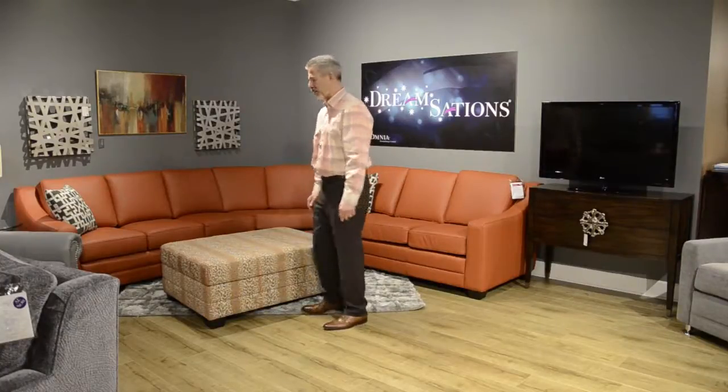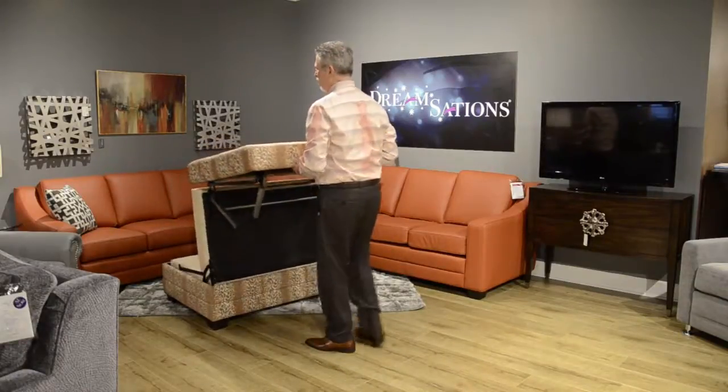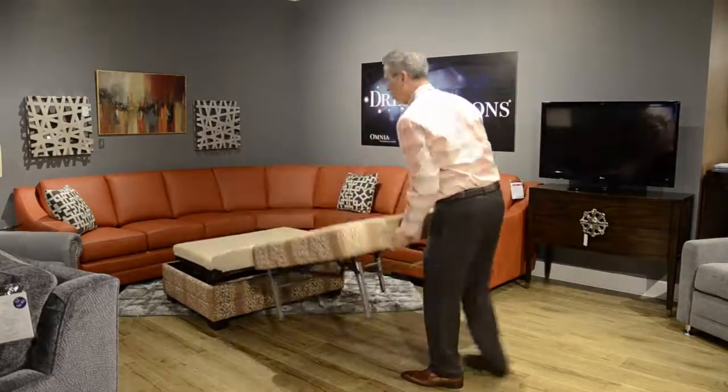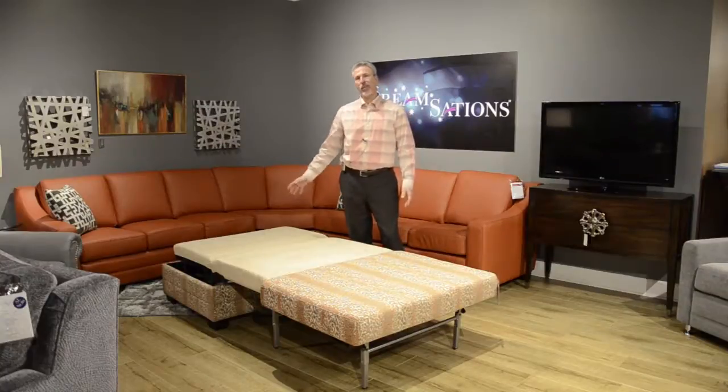To operate, I'm going to face it directly onto the top, lift up, and out. It will follow me along as I bring it all the way out. The mattress consists of memory foam and gel. You can use standard fitted sheets.